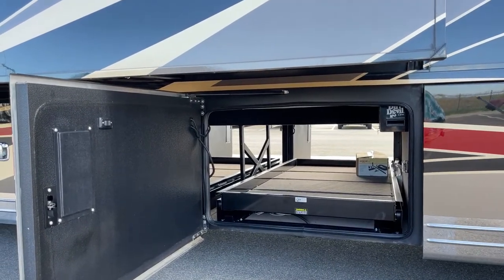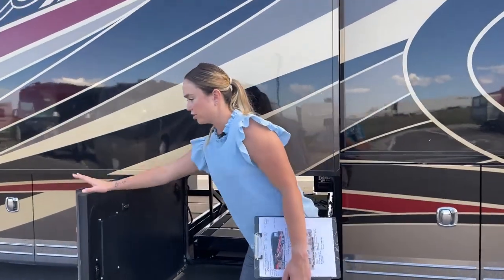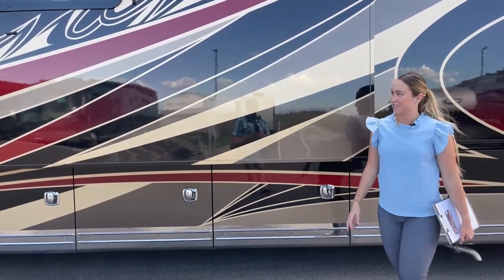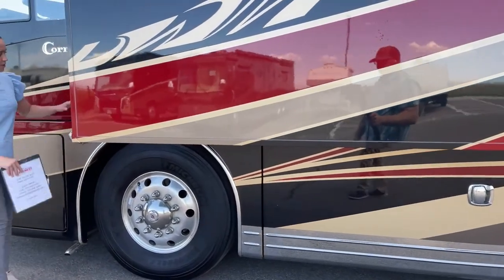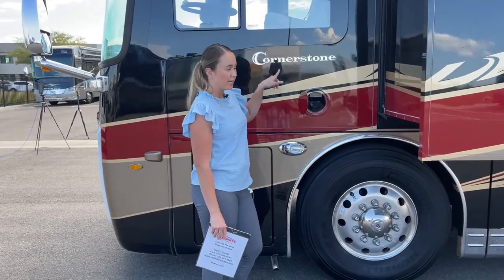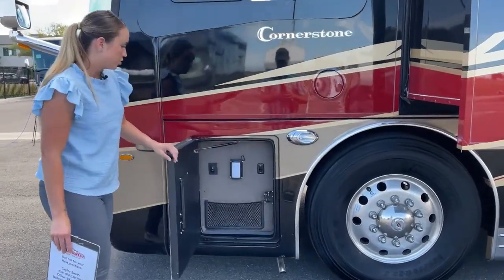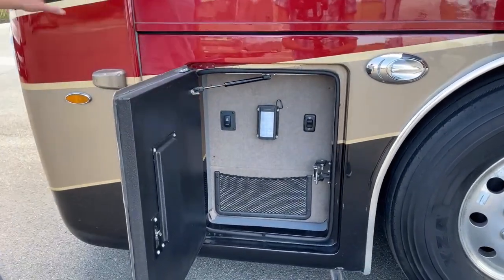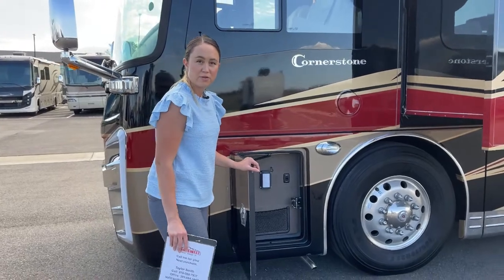This coach also has an IFS — independent front suspension — which helps with weight distribution and wandering on the road, so you should have an easy, breezy ride. There's one site for your diesel fuel right here — it's 150 gallons and it does have the dual fill. And then you have the front owner-on generator with a light and a switch so you can retract it out to service your own generator. It's very accessible, and we have it on right now so we can be running the AC.